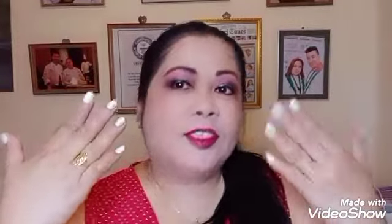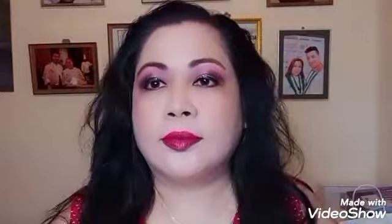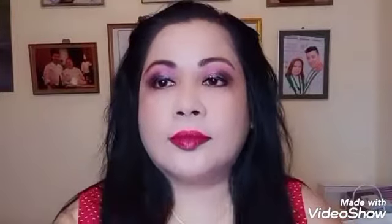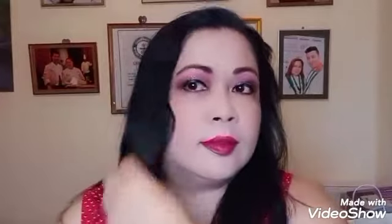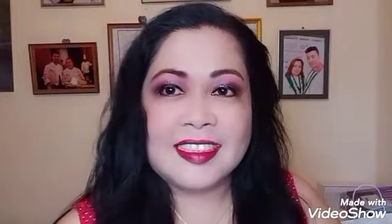Bye-bye! I'll see you next time whenever I upload a new baking, cooking, or makeup tutorial video. And again, this is Chef Deborah — thank you for watching!